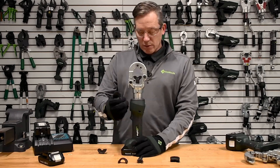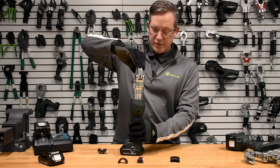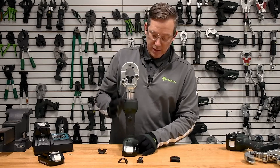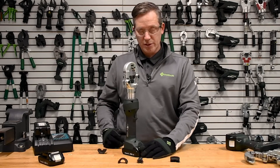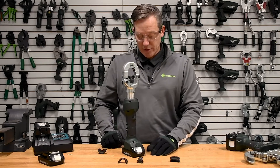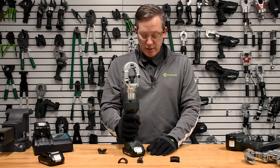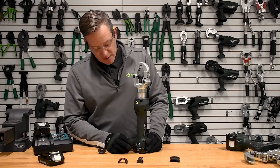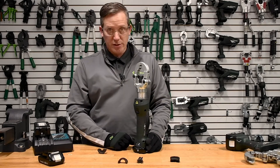Working down the tool, this tool does have a 355-degree swiveling head, so that allows you to get into some pretty tight applications. It also has a very slim ergonomic double ovoid handle grip, which is ideal when you're dealing with gripping with your hand.